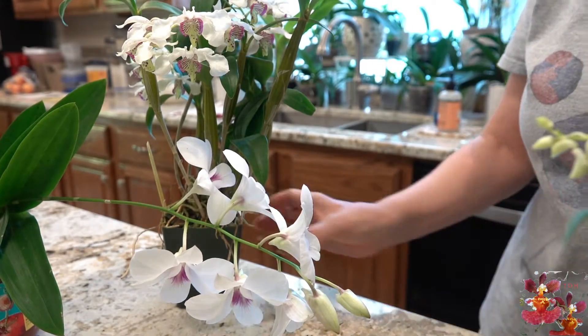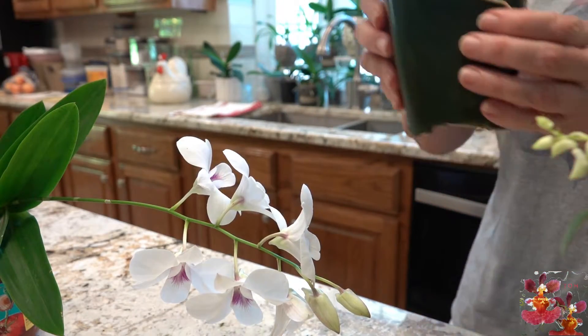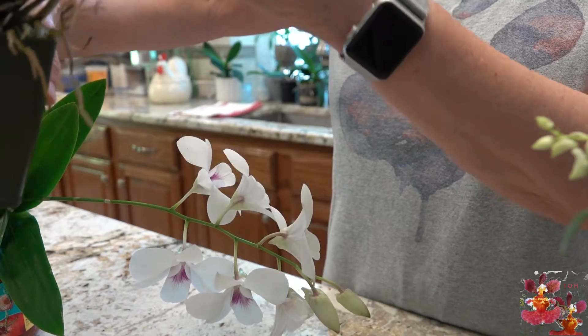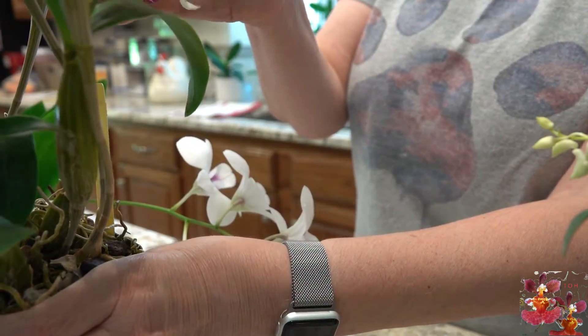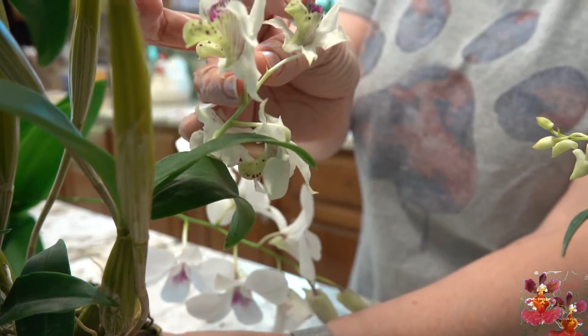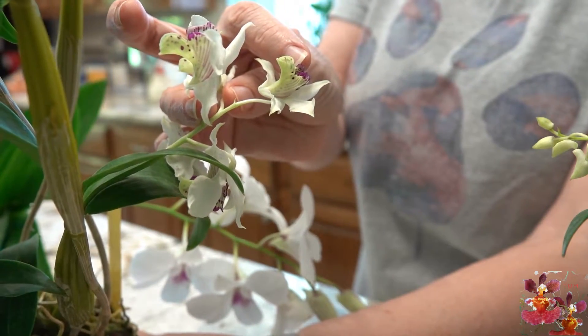And then finally, our last Dendrobium example. This is a case where the bloom spur disappears once the bloom opens. If we look at one of the buds that has not been opened very long, you can still see that the bloom spur is there at the back of the bloom.